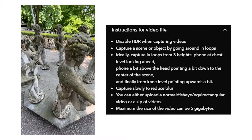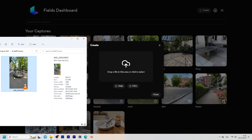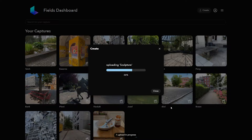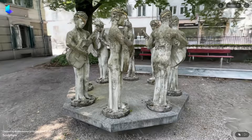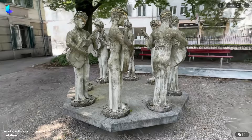Once you have the video recorded, simply go to lumalabs.ai, click on My Captures and upload it to their servers to start the process. Once the scan is done processing, which usually takes around 30 minutes, we can take a look at it in the 3D viewport. I'm actually really happy with the scan — I think it turned out really nice and we can take a look at it from all different angles.